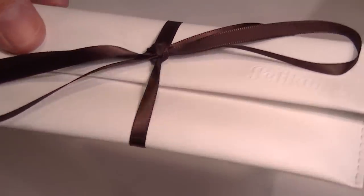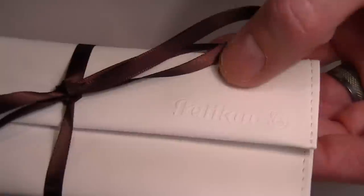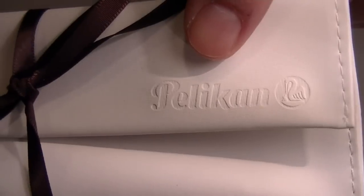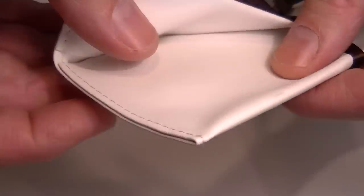Included with the pen is a nice soft white leather carrying pouch. It has the Pelican logo embossed on the front clip, and you can see the stitching along the edges of the pouch.